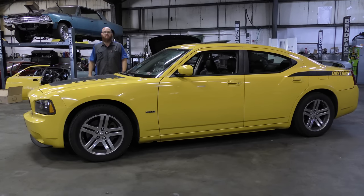Phase two of the $3,000 Dodge Charger Daytona. Let's take a look at what I've done so far and what I have left to go. Let's get started.